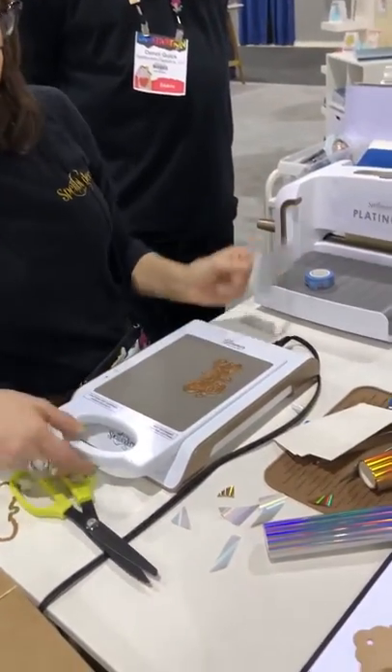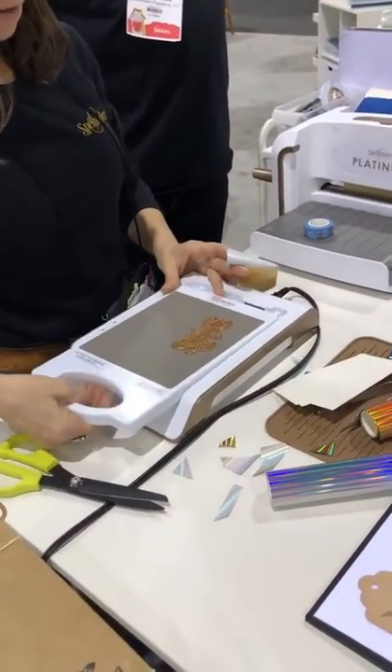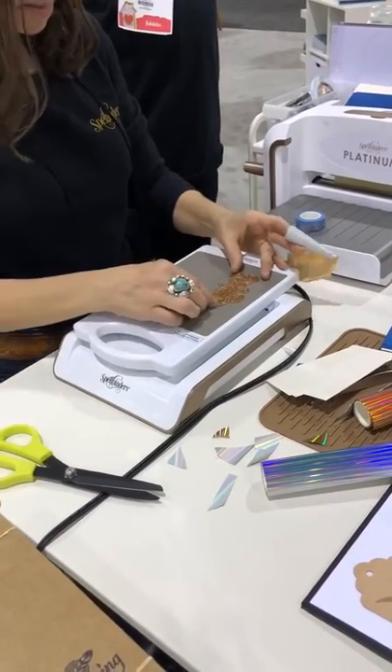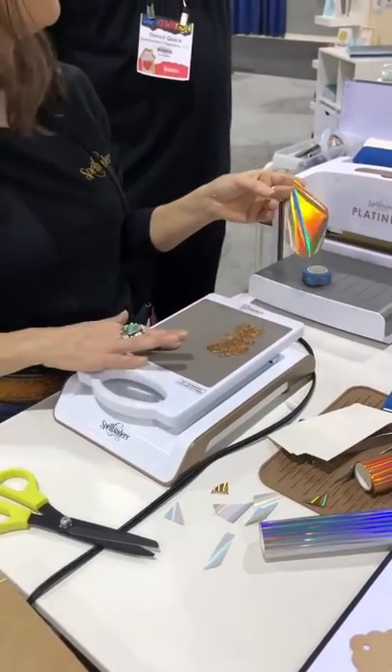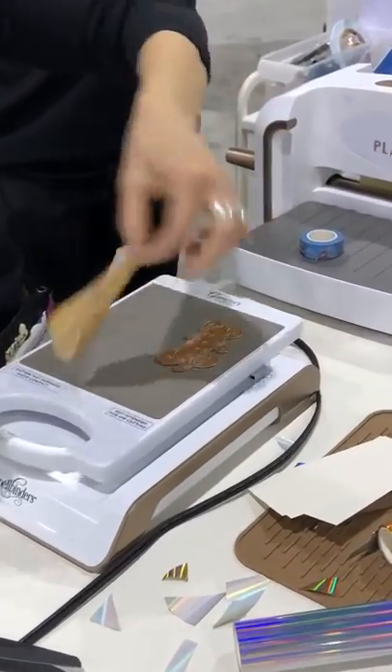So I'm going to go ahead and take it out of the cradle or the base, and I'm going to go ahead and straighten it up. And these do get hot, but not so hot that you can't touch it. You don't want to leave your hand on there, because you can burn yourself.